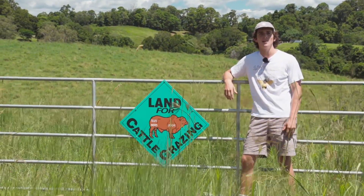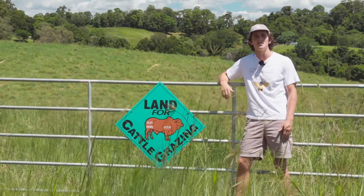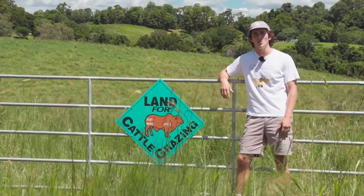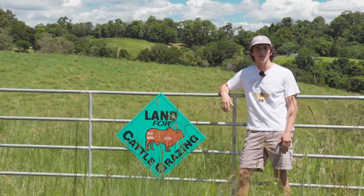Hey, thanks for clicking on the video. Today we are doing a farm tour at Bell Eye Beef, which is around 150 acres in the Noosa Hinterland. We're going to be looking at some grass-fed, grass-finished beef and some Syntropics.